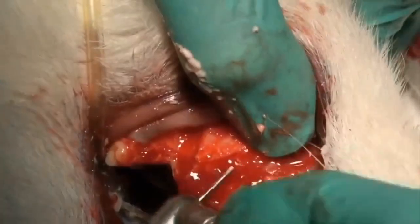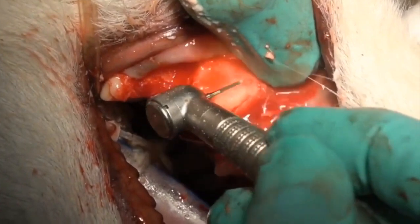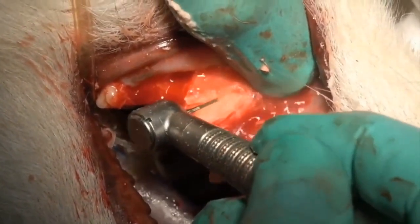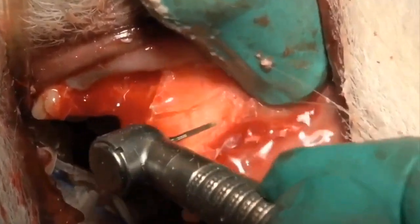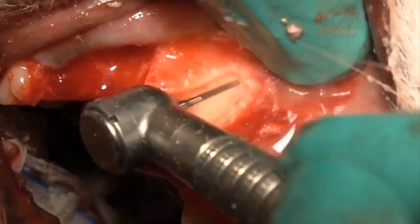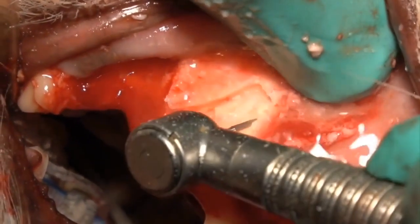What we need to do is come back with our cross-cut tapered fissure burr and remove more of the vestibular bone, increase the groove depth on the distal and mesial aspect. And as you see there, we're going up underneath on the coronal portion of the root tip just to release it from the bone a little further.